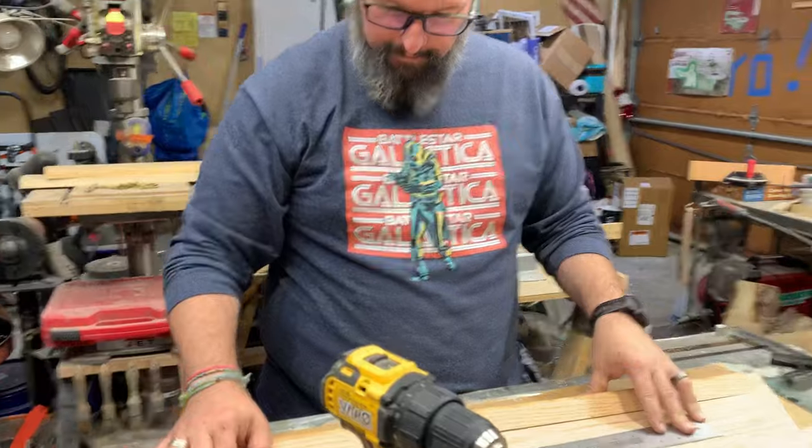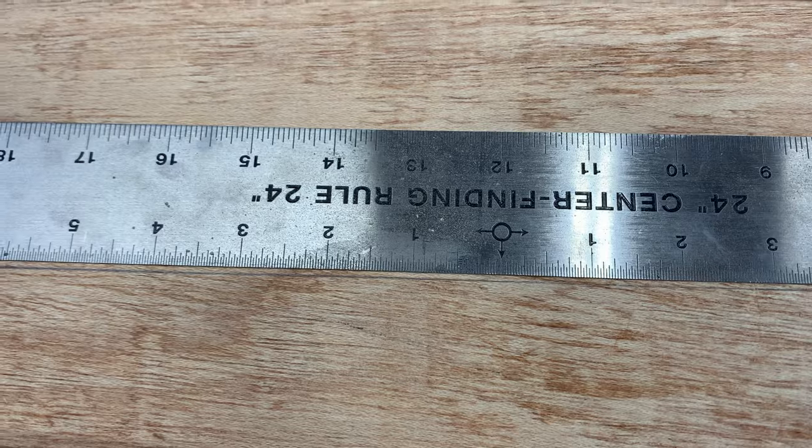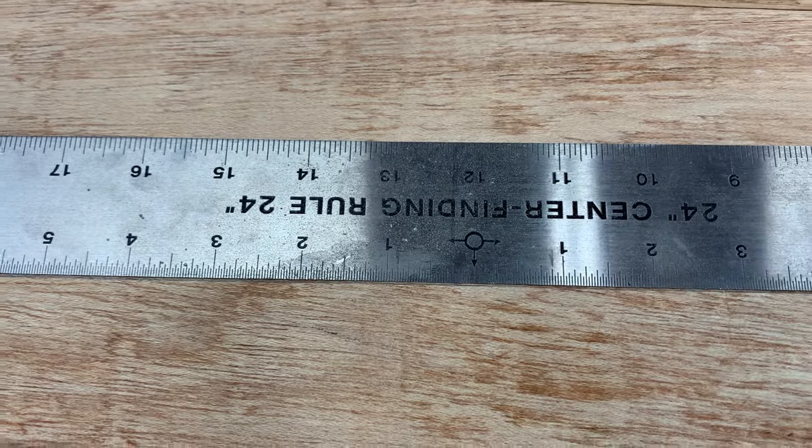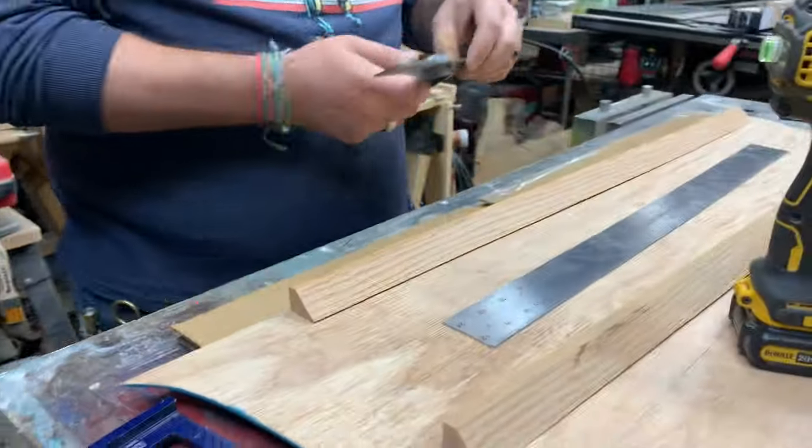He's using a center-finding ruler — which you'll know because it says "center finding ruler, 24 inches" — that's what it's labeled.